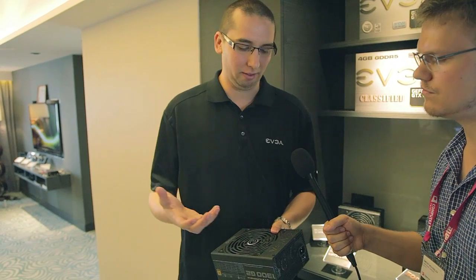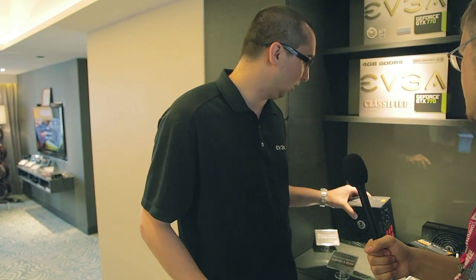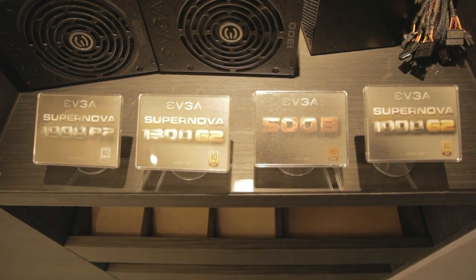We also have a 1300-watt power supply — brand new, shipping in about a month. It's 1300-watt gold-rated, 90-plus efficiency, 100% modular. This one has a special feature we call a semi-passive fan, where the fan can actually turn off when it's not needed. At idle it's essentially completely silent. Efficiency is very important, especially with higher-watt power supplies, otherwise your energy bill suffers. The 1000W G2 gold was announced previously and launched a few weeks ago — it's shipping now.